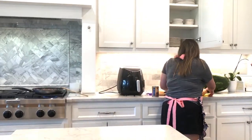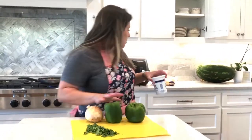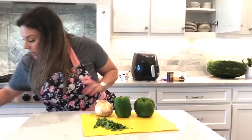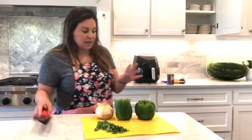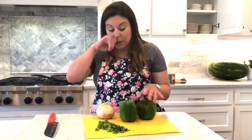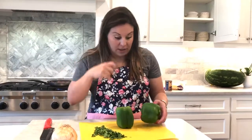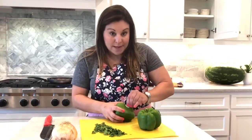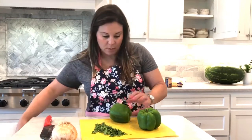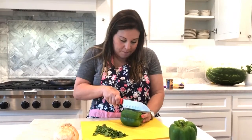These are my bell peppers that I'm going to be using. I debated on how to slice these. Usually when I cook Italian stuffed bell peppers, I slice the top off. But I think I'm going to do these a little bit different — I'm going to do them lengthwise. I think that will be something a little different, and I also like when the stem still shows.